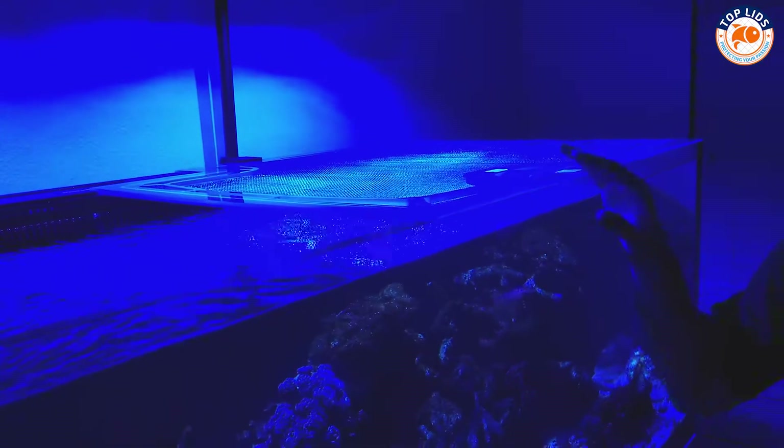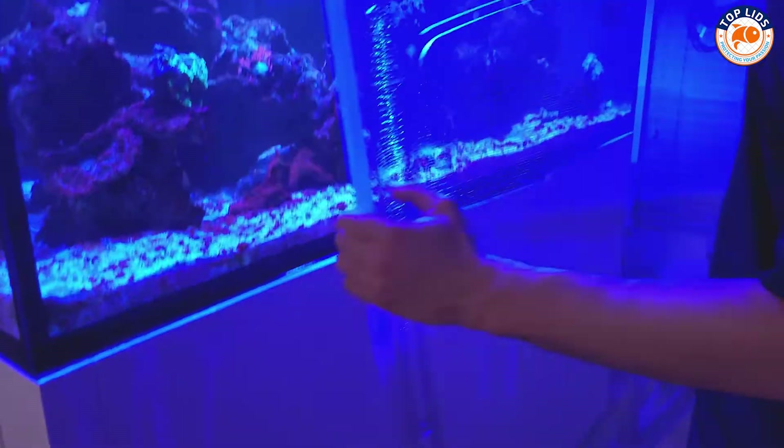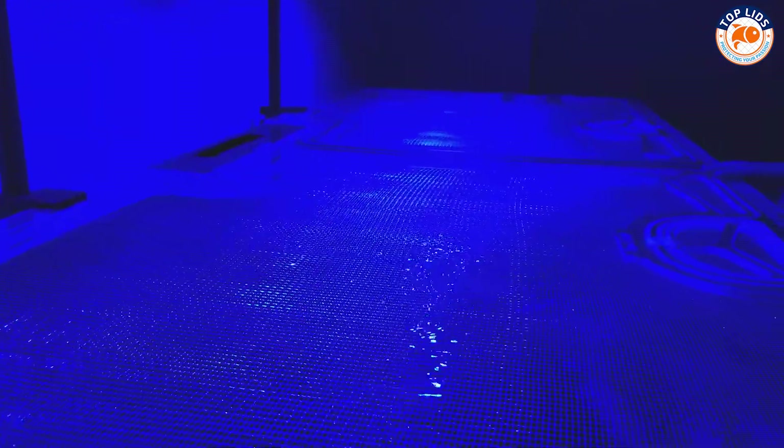So this one's on. If it looks good so far, let's go ahead and put the other one on. Put it on the back first, put it back there. It should just rest right in place like that.